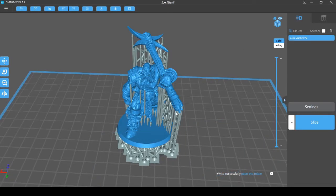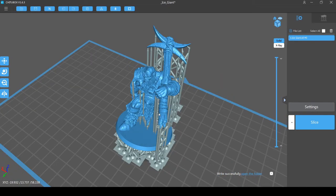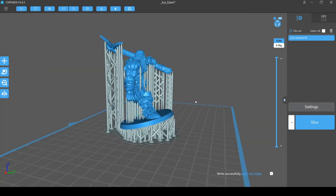Also, you can see the miniature here in CheetoBox that we chose to use for the first print and for our comparison prints between the X133 and the X1. It's an ice giant that was created by Brian Navarate. And if you like his designs, you can find a link to his Kickstarter page in the comments below the video.